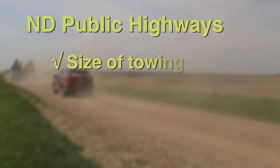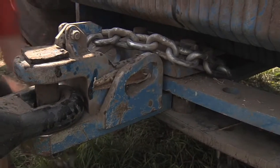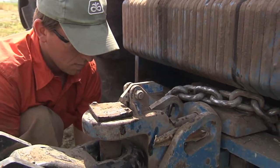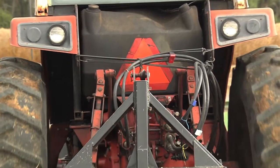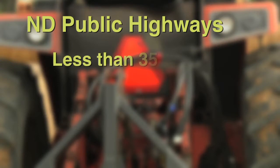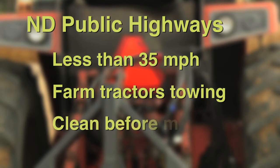It is important to use adequate size towing vehicles and to install all transport stops on the equipment when moving equipment on public highways. Always use safety chains between the towing vehicle and seeder to avoid equipment separating in case the hitch fails. Slow moving vehicle emblems are required when moving farm equipment on public roads at speeds less than 35 miles an hour, which always applies to towing equipment with farm tractors. The emblems must be cleaned before moving onto public roads.